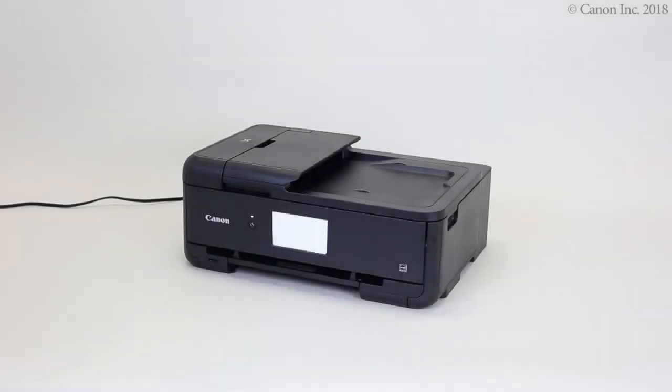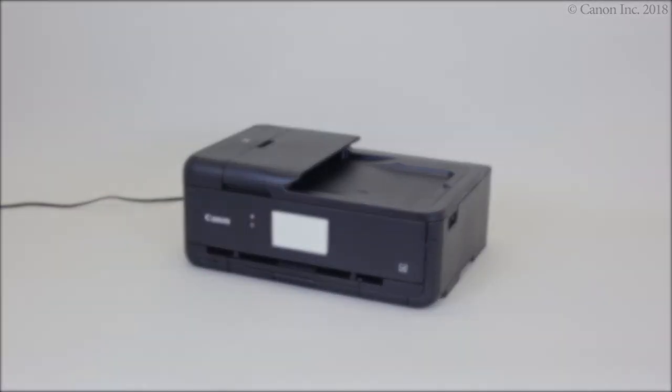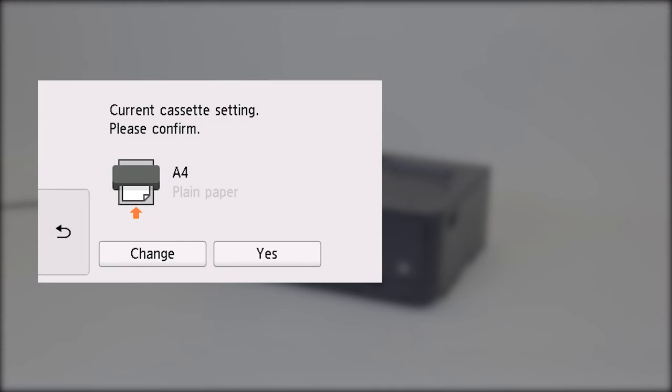Now, push the cassette back in. The paper settings confirmation screen will appear. Follow the on-screen instructions to complete the registration.